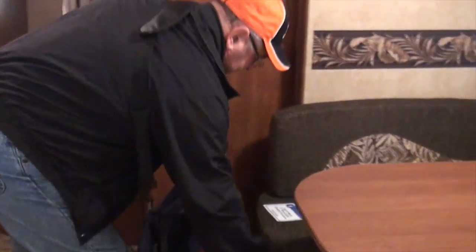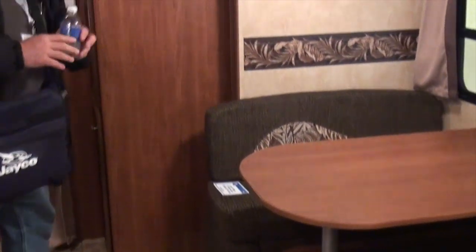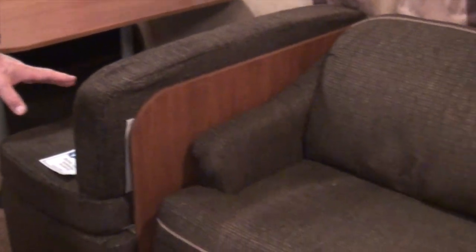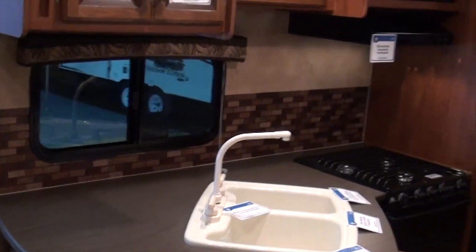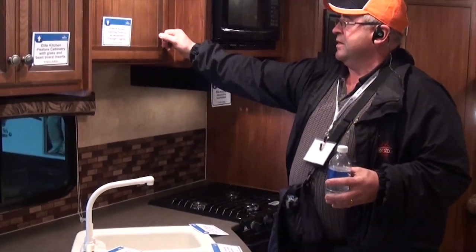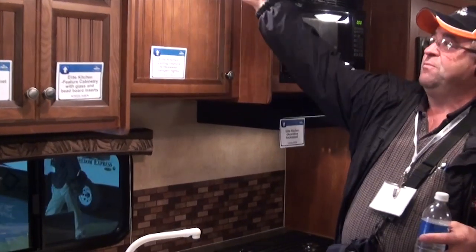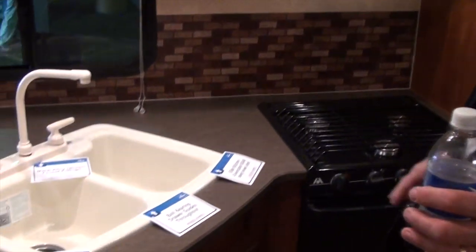Nice dinette with a nice finish and reversible cushions. Curved residential, beautiful sofa. Drawers with double ball bearing slides, roll-outs on the bottom, and large cupboards. There's a stove with range and oven, microwave, elite kitchen feeling with recessed halogen lights, and an oversized 60-40 deep-well sink. Comes with a TV.